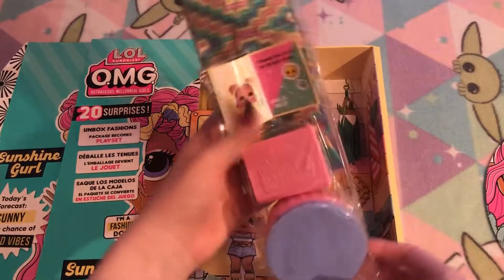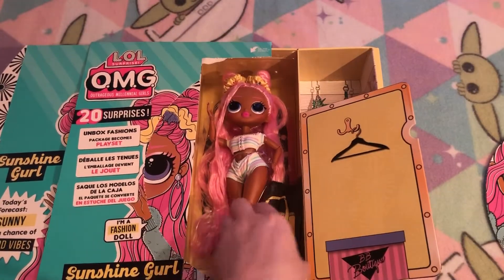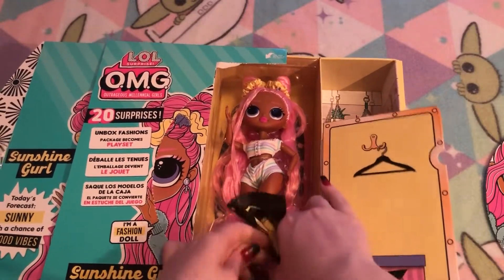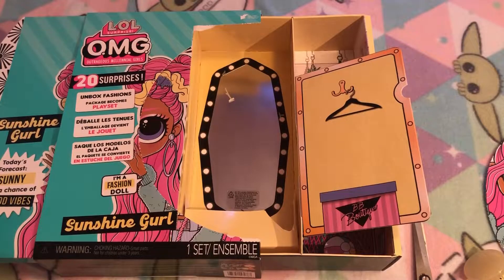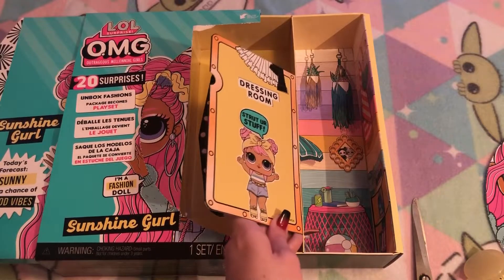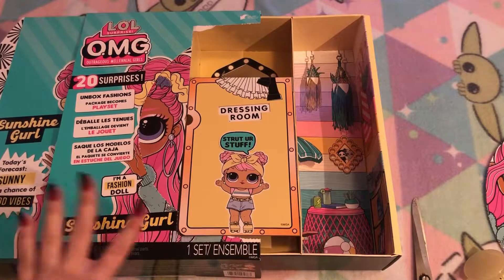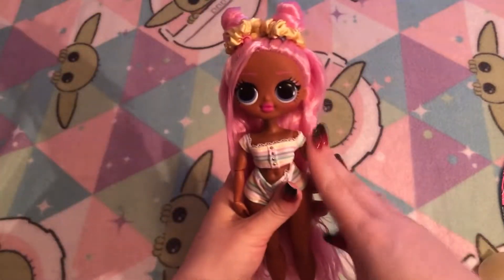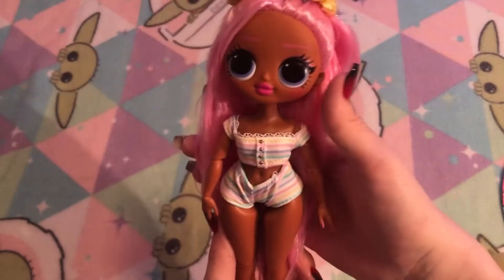And there she is! Oh my gosh, she's so pretty. I'm going to go ahead and take her out of the box. So I have taken Sunshine Girl out of the box. I noticed there is this cute little mirror on the back, for the play set I suppose. I'm not really interested in the play set and I'd like to keep her box as is, because I am more of a collector than wanting to play with them. I want to keep the box intact. Here is Sunshine Girl without any of her outfit on — she is so stunning. I am in love with her color scheme and those big beautiful violet eyes.